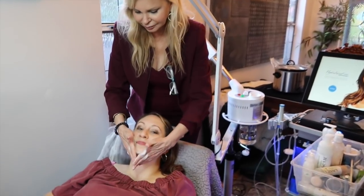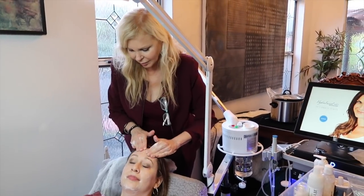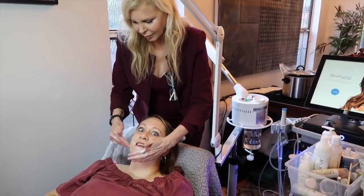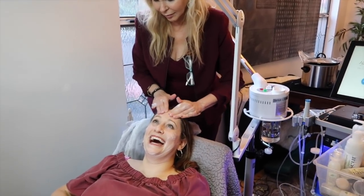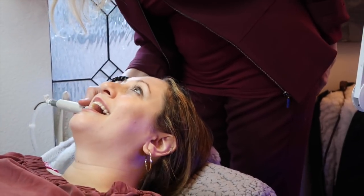We are here and Mandy is getting a Hydra Facial — I'm going to get one too. The best part about the Hydra Facial is that it sucks everything out of your skin and you can see it. Isn't that creepy? It's one of those things that's gross but so satisfying to see everything that's sucked out of your face. You do look glowing — it feels so moist and soft.